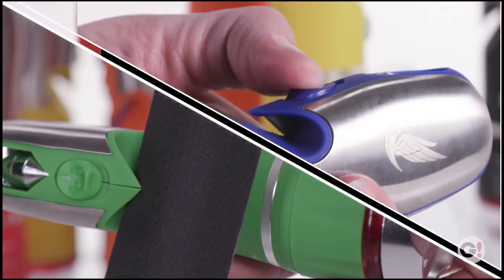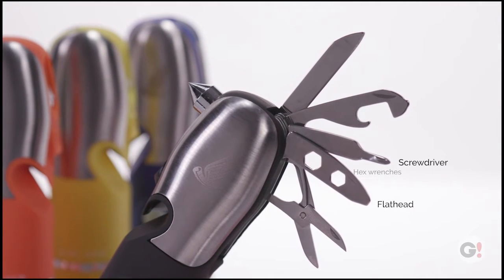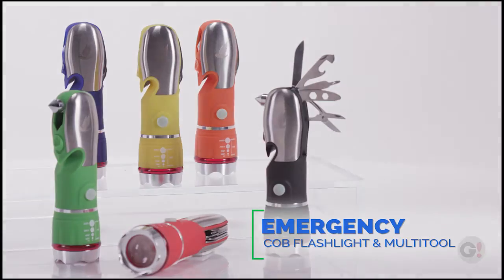You'll also find a seatbelt cutter and window breaker for those extreme emergencies. And several convenient tools like a flathead and a Phillips head screwdriver, hex wrenches, a bottle opener, and a wire cutter and knife. With all these features, you'll be glad to have the Emergency COB Flashlight Multi-Tool on hand.